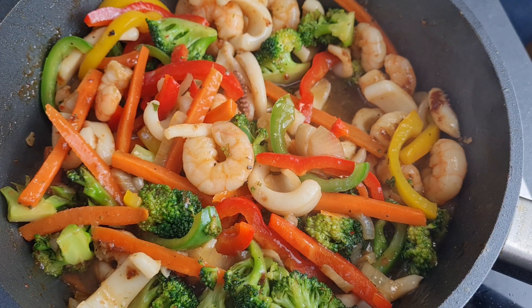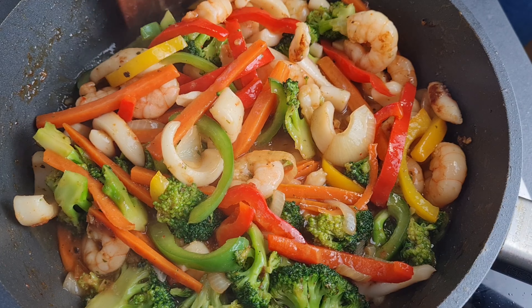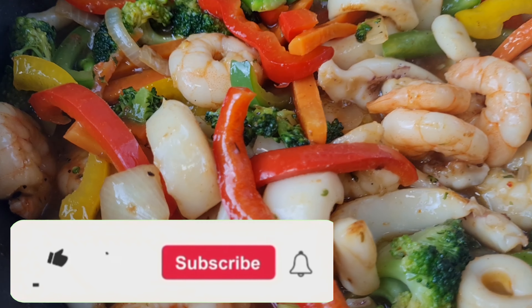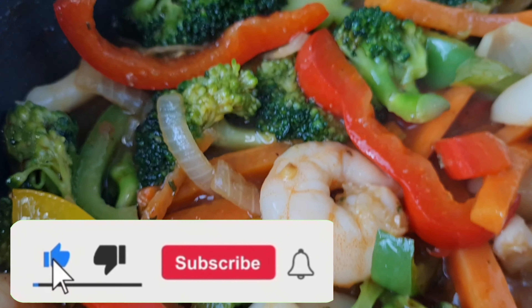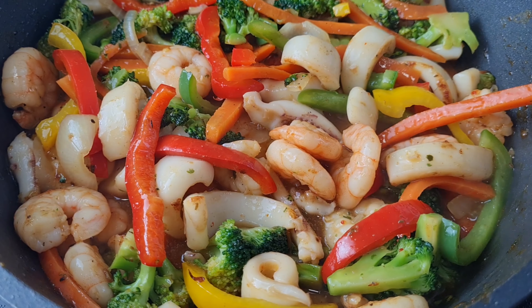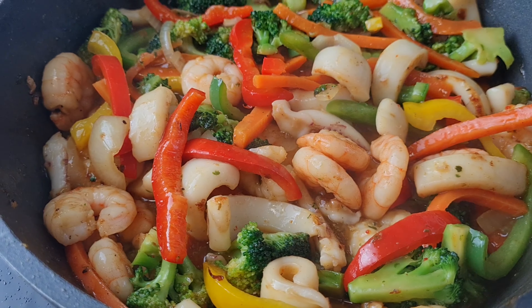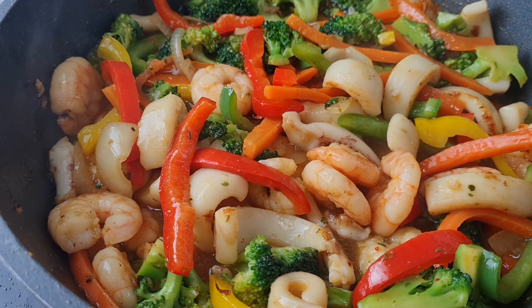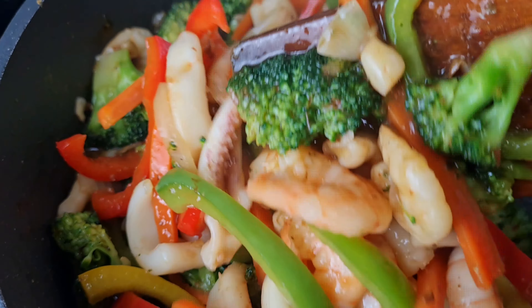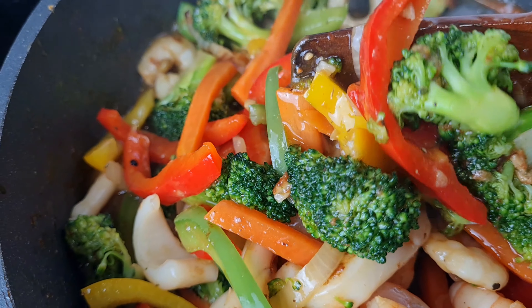Thank you guys so much for watching. If it is your first time coming across my channel, you are all welcome! If you haven't subscribed, please go ahead and subscribe, like, and share if you can. For my returning subscribers, thank you so much for always coming back. Look at our stir fry - looking so colorful, very yummy, and so delicious. This is a must try - just treat yourself well, it's just like sitting in a Chinese restaurant!